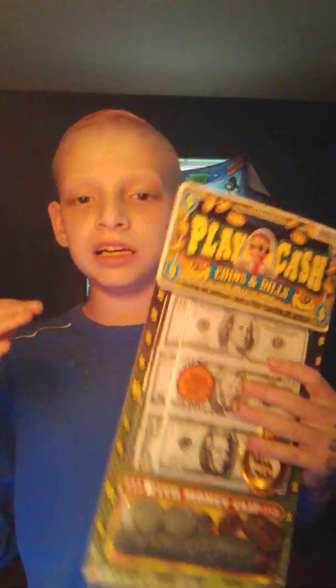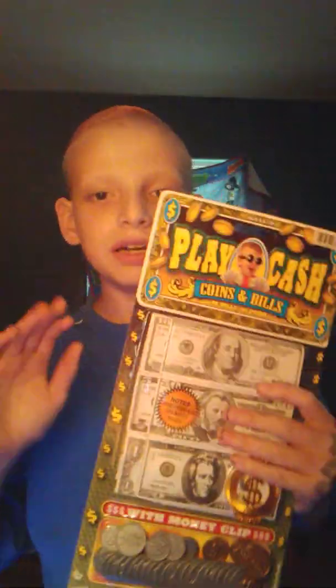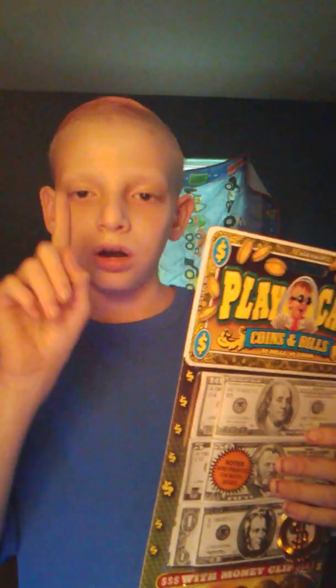Hi y'all, today I'm gonna be opening this play money. I got this play money at the Super Dollar. It only cost $1 because in the aisle — just one of those aisles at the Super Dollar — there's only one aisle that costs only $1.